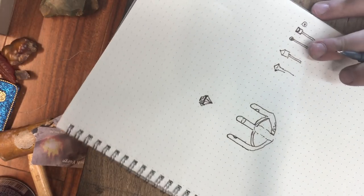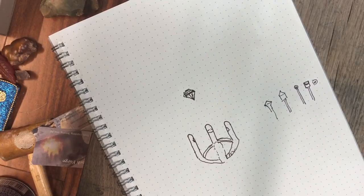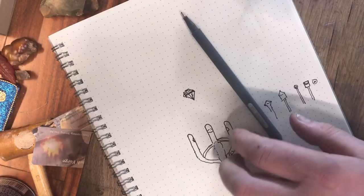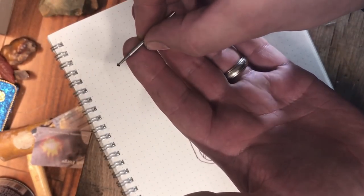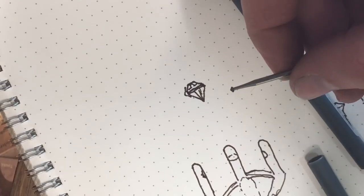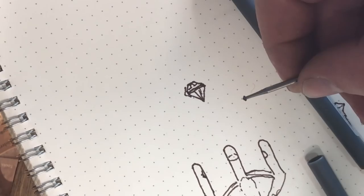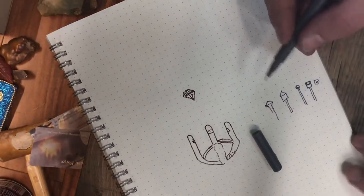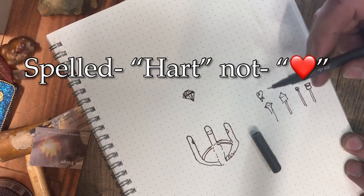In order to do that, we have a couple of burrs we're going to use. This one is called a heart burr — it looks roughly like this, I'll try and get a close-up for you. They come in all sizes.